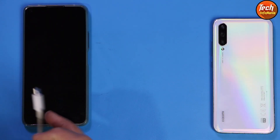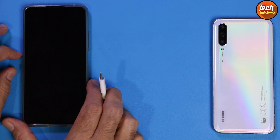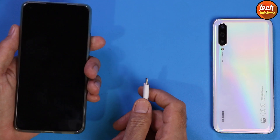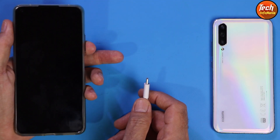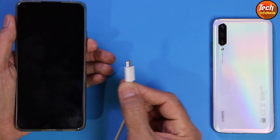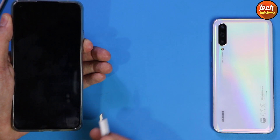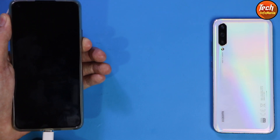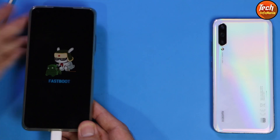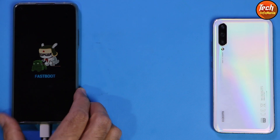Now, coming back to the Mi 11 Lite — we need to boot the device into fastboot mode. Power off the mobile phone first. Hold the mobile phone in your left hand and the data cable in your right hand — check that the other side of the cable is connected to the computer. Press and hold the volume down key, then connect the cable. The device will boot into fastboot mode — then immediately release the volume down key. My device is already booted into fastboot mode.